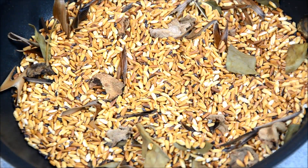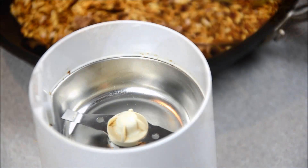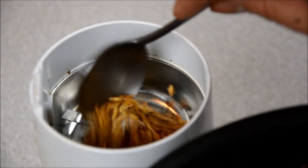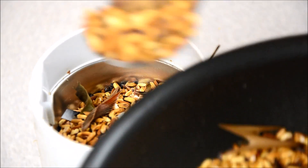Let it sit until it's completely cool. Then put it in a coffee grinder, spice grinder, or mortar and pestle and grind it until you get a powder form.